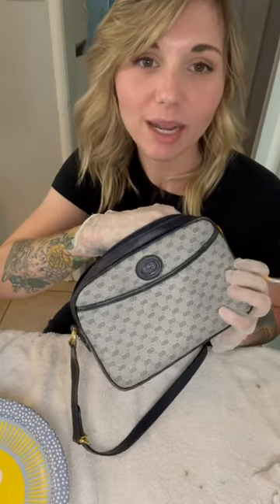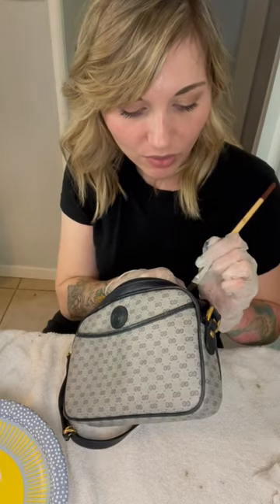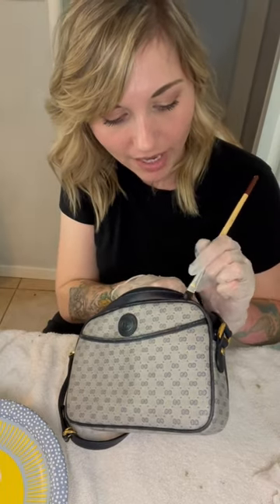But if you have a bag like this that you need to have reconditioned, I'm happy to do that. I offer a little service where you can send me your bag, and my turnaround time...